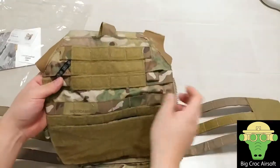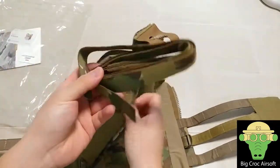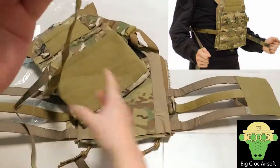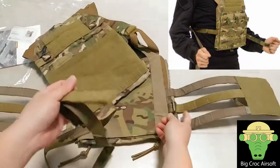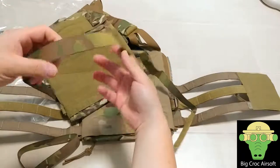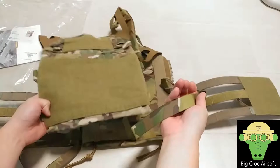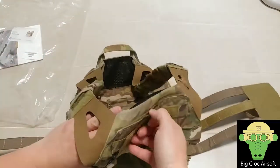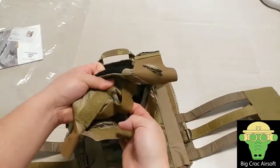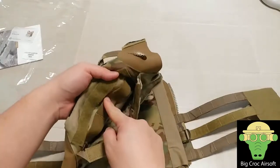On top, this tab is to interchange with the cover buttons, or if you want to add more security you can clip it on here, so you get one inner band for retaining the JPC. On top there's the admin pouch and there are a few elastic bands here for you to retain some stuff, maybe a multi-tool or something like that.